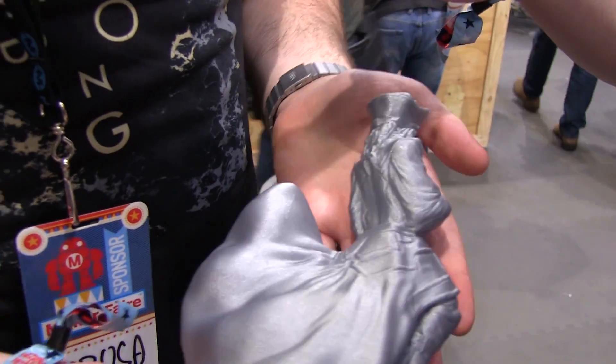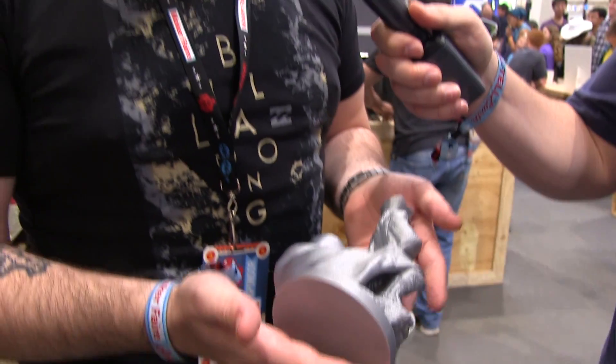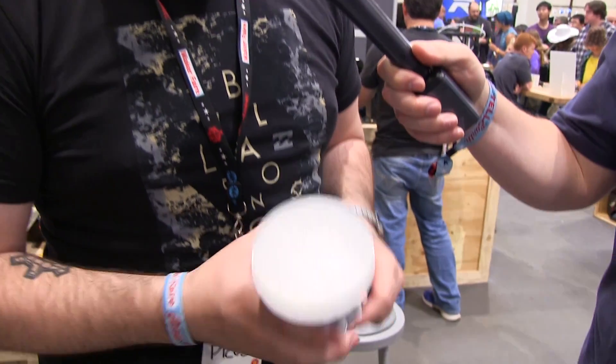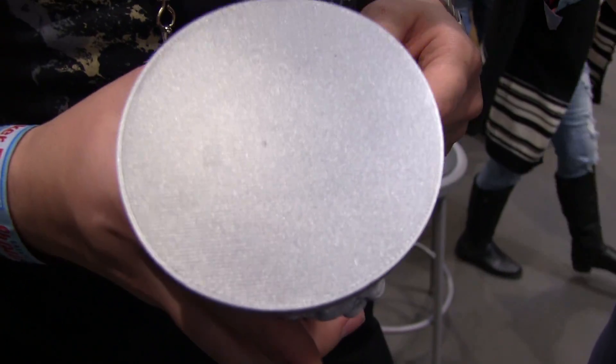This part is printed at 200 microns and it just shows how the new Z-axis is awesome. And if you look at the bottom, this first layer is also quite perfect. Yes, that's what we aim for, right?